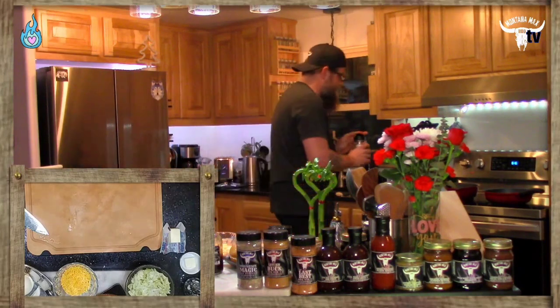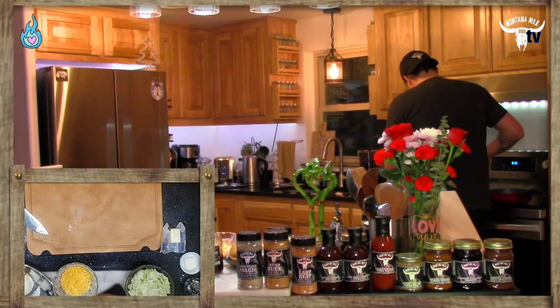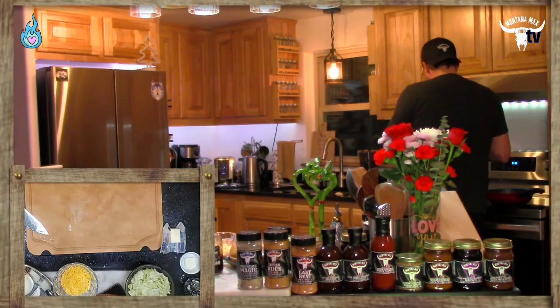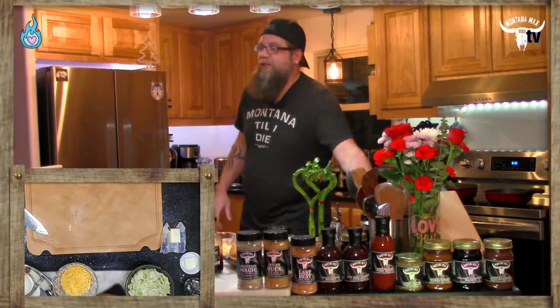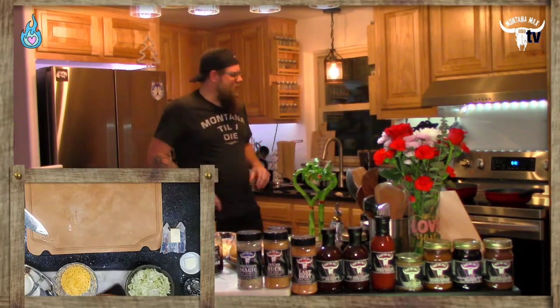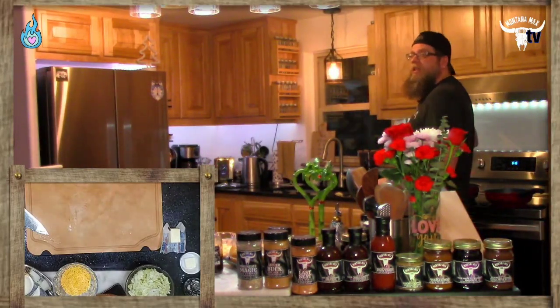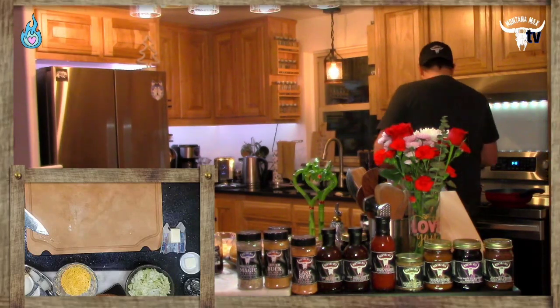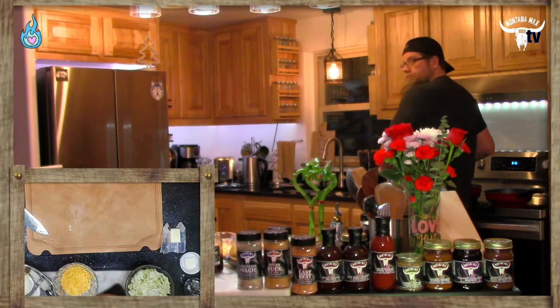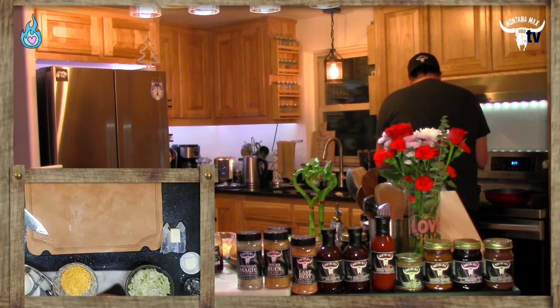Jesse James jokes that if you're not clogging your veins, you're doing it wrong — well, if we were talking southern cooking, you wouldn't be too far off! There's always butter in everything. We're adding a little more seasoning and making sure the ground beef and onions are evenly distributed as we work these layers of flavors together.